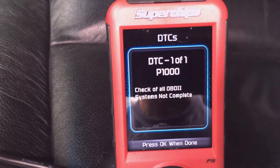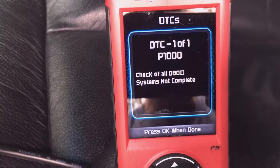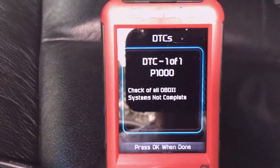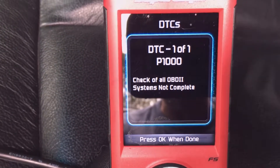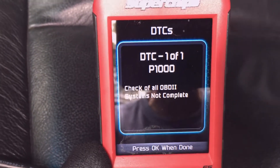It's running a self-check — OBD2 system is not complete, so it's running a self-check. I'll have to drive the truck and see if I get a fault again. But it's idling a couple hundred RPM faster, so it seems like the new coil has helped.